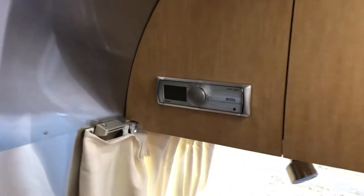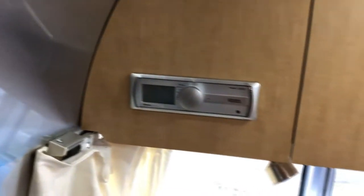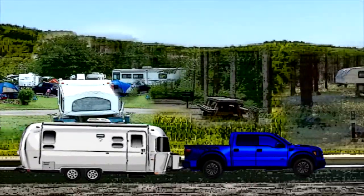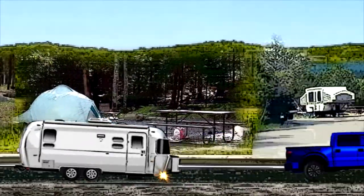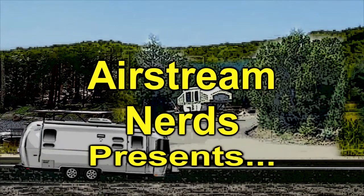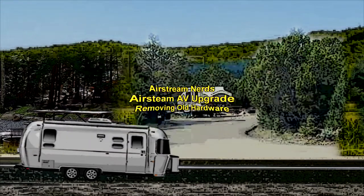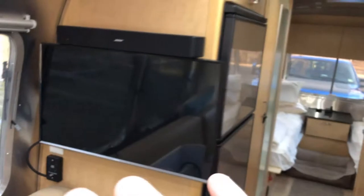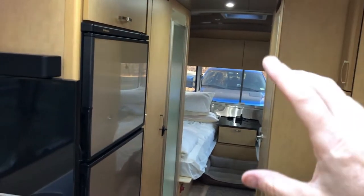This is Jeff from Airstream Nerds and I am getting ready to change out the audio video system in my Airstream. Those of you that have followed our channel for a while know that we've already added a Bose Solo 5 and a larger screen in the living room area. I've also moved the original TV from the living room into the bedroom and added a Bose Solo 5 in there as well.